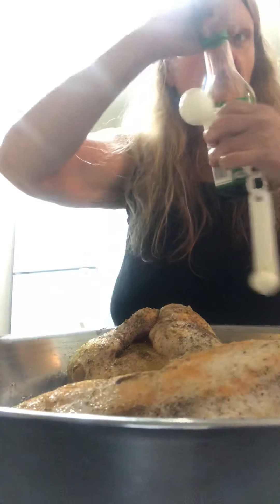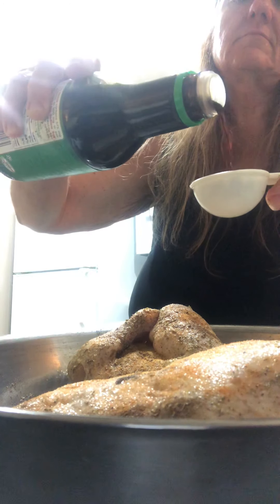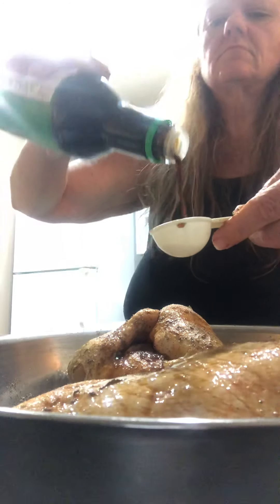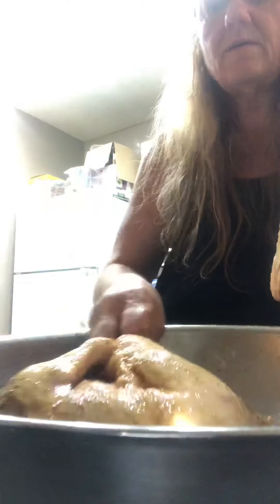Three tablespoons of soy sauce. Then I'm just going to mix you up. Make sure all the juices are getting in there. Maybe just twirl them around like that — yeah, twirl them around.